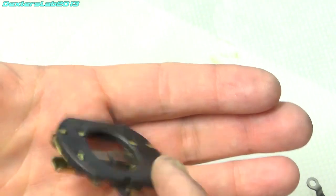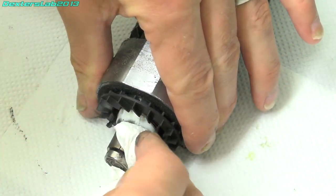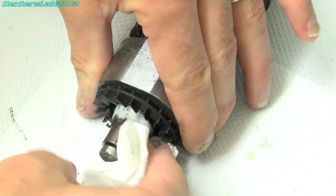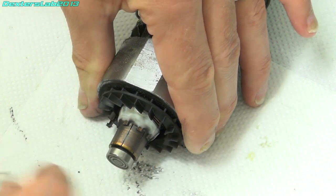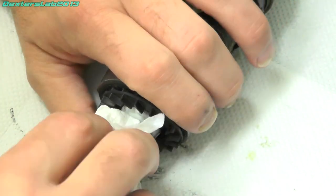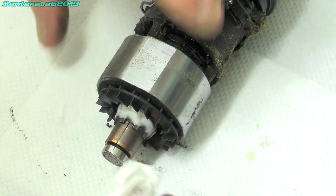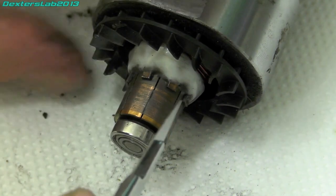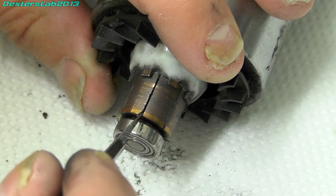Right, that's the brushes all cleaned up — looking a lot better. Now let's see what we can do with the commutator. I'm just going to try and get the worst off with a tissue. I don't really want to spray a load of solvent on this because there is a bearing on here that doesn't come off, so if I spray solvent all over it, it will just end up washing out any lubricant that's left in the bearing — I'd rather not do that. So what I'm going to do now is just clean out all the gaps here to make sure there's no crap left in them.